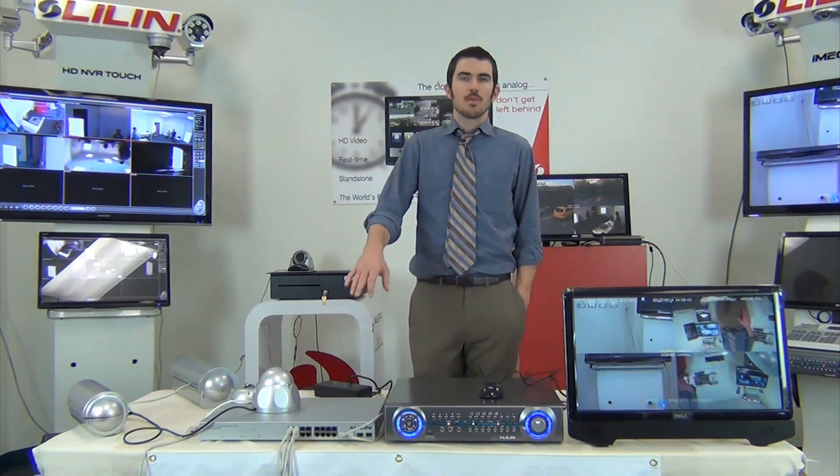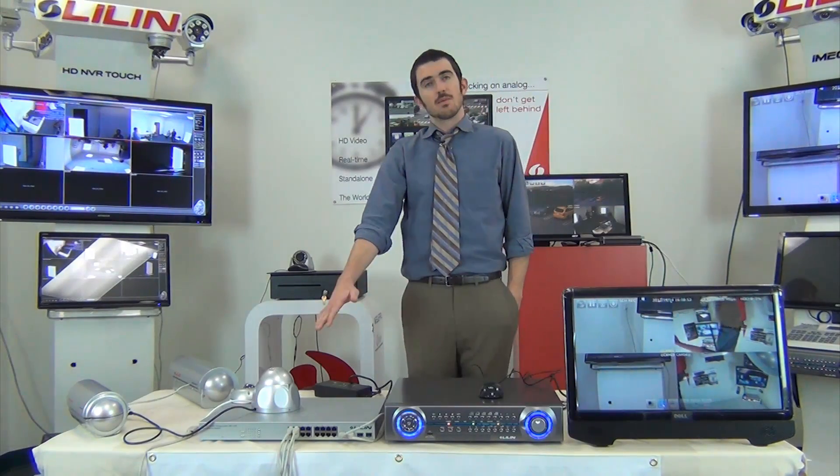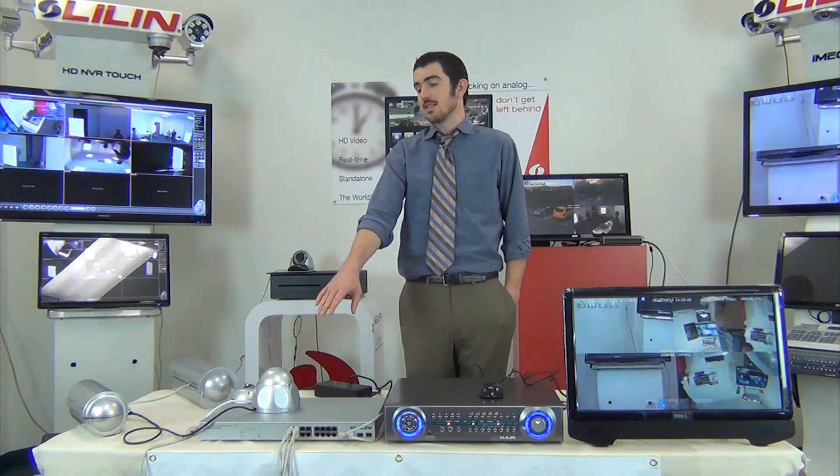And that completes our setup of the NVR Touch system. To recap: we plugged the cameras into the PoE switch, we plugged the PoE switch into the NVR, and we plugged the NVR into the touchscreen monitor. Once we completed that, we showed you how to set an IP address for the NVR Touch itself. We also assigned IP addresses to each camera using WS Discovery. I hope this shows how easy it is to set up a Leland NVR Touch system. My name is Thomas McIntyre — see you next time.